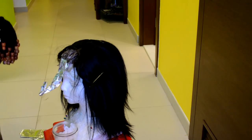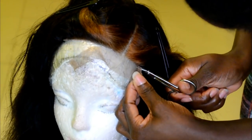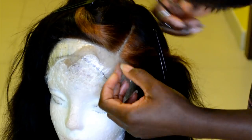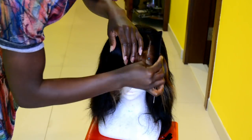I washed out the color and washed the wig with shampoo and conditioner off camera, then let it air dry overnight until the next day. This is the next day — I'm going ahead to cut out the excess lace on the front before styling the wig.